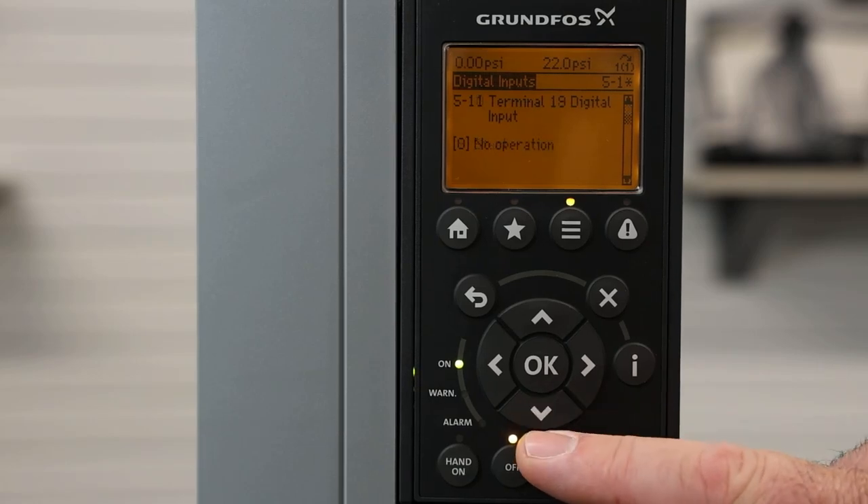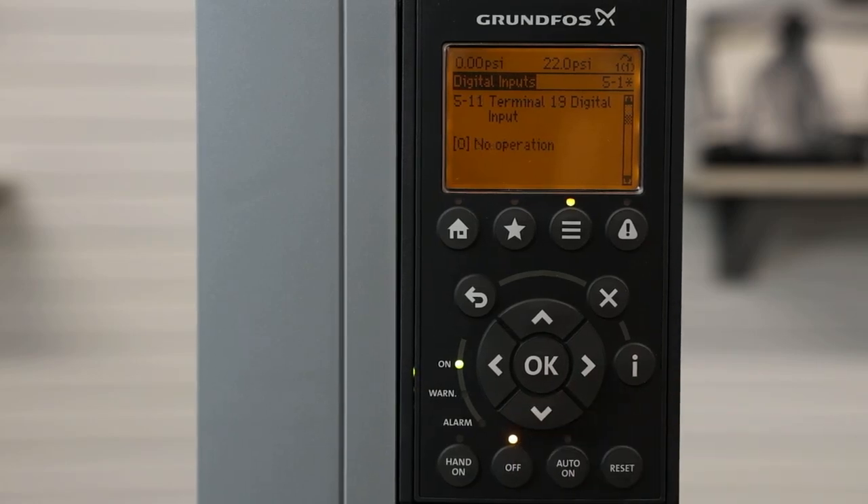Hitting the down arrow goes to terminal 19, which is another digital input. Currently this input is set to no operation, but if we wanted to set that digital input for dry running — for example, if we have a ball float in a tank or a pressure switch on the suction side — we can change it.